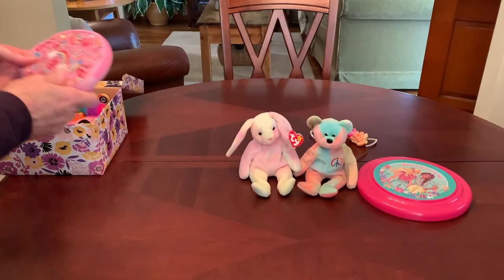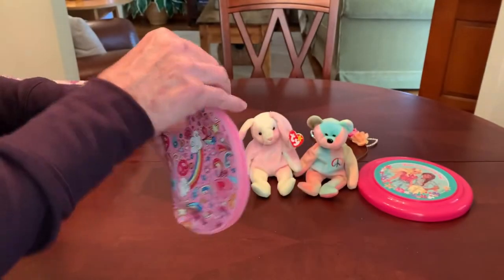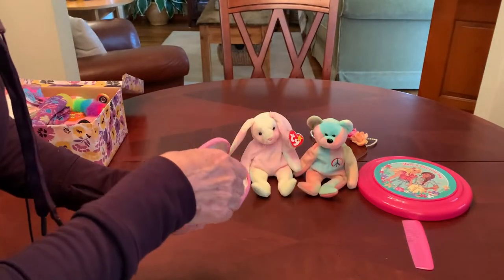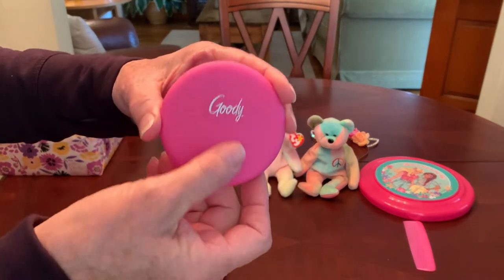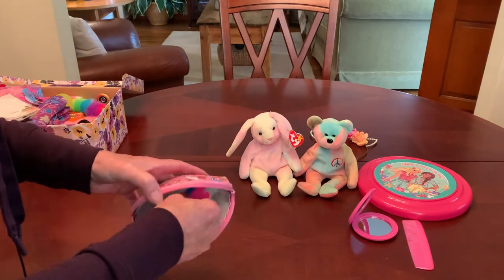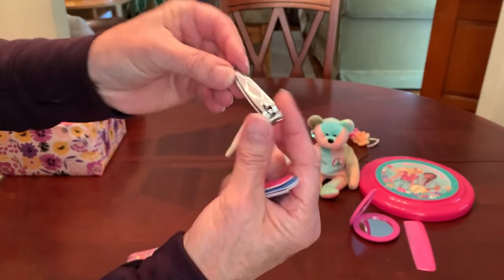She's got a small zippered bag in a print definitely inspired by the 60s and 70s with a peace sign. Inside she's got a few hygiene items: a pink comb contributed by Angie, a pink compact mirror from Denise L. — the Goodie brand, really nice quality — some emery boards, four blue on one side and pink on the other, and some nail clippers.